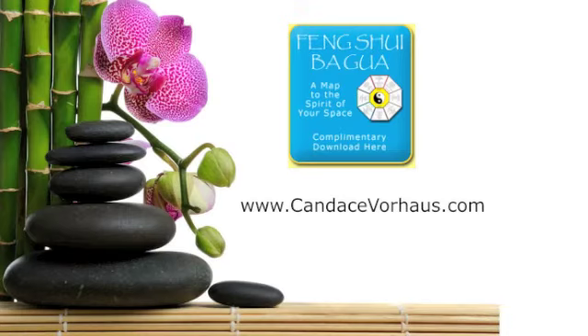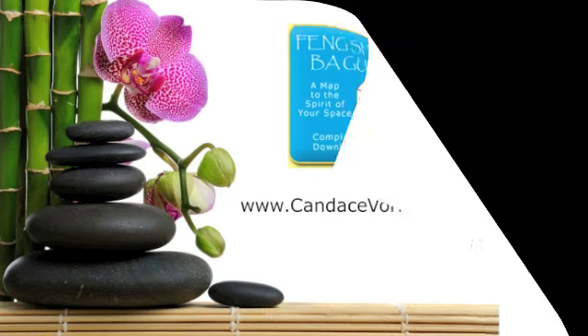I hope you have enjoyed this short lesson in placing your Bagua and that you will take a look at your own home or business to see how you can enhance these life areas. Thank you.